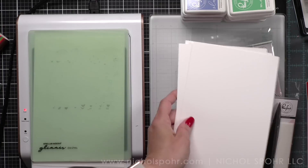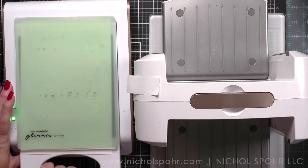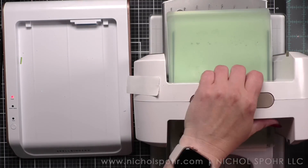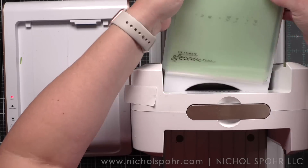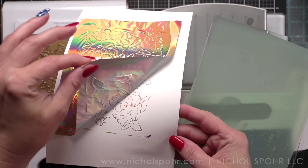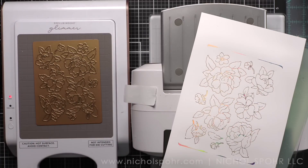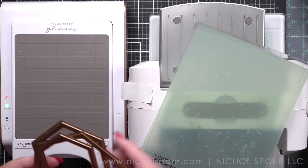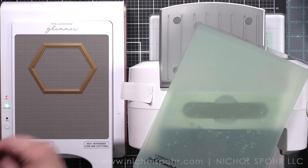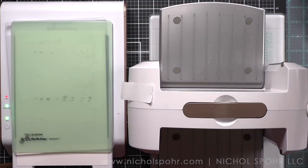I am going to use some Aura foil from Spellbinders and I am using the Hammer Mill cardstock. This is the best cardstock in my opinion for foiling — perfect results every time. I am going to foil a couple of these; I always like to have a few extra by the time I get to the stenciling. Because it makes so many blooms you can split them up among many cards, or use them all on one card, but today I'm going to share how to mix and split them up.